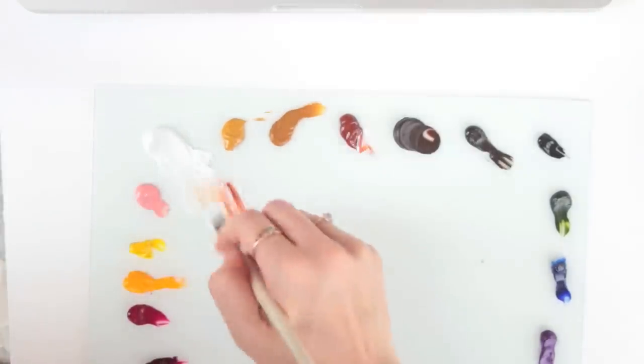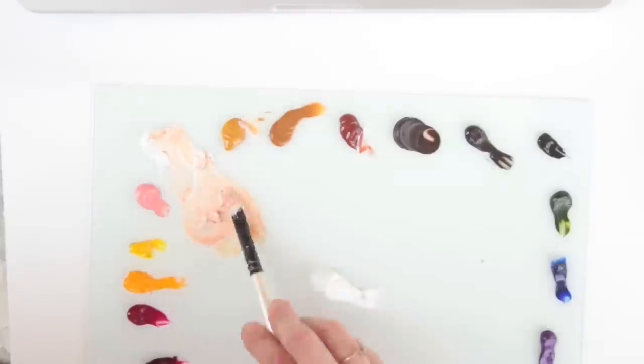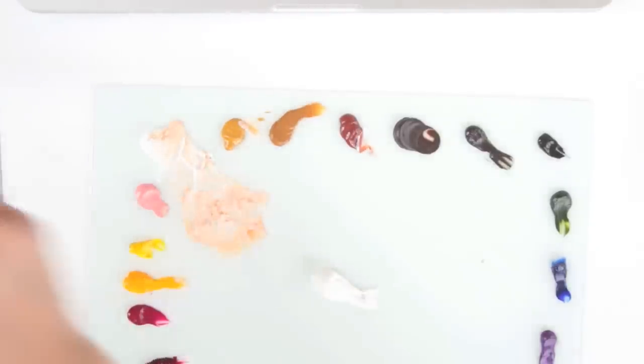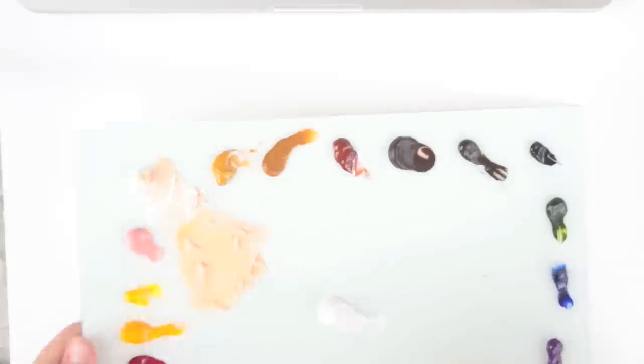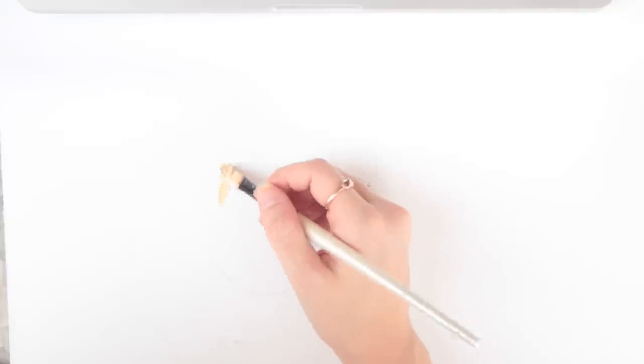I'm starting out by mixing white with a bit of burnt sienna and some yellow ochre to replicate the color I thought was dominating the majority of the face. If it's not accurate, I know I can just blend other colors in to fix it. This is sort of the foundation which I'm building upon.